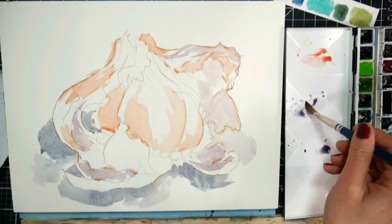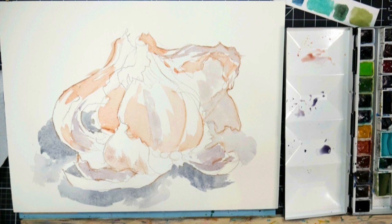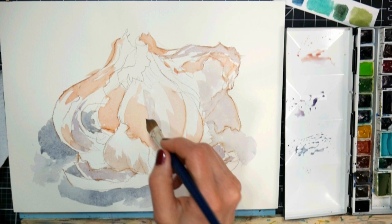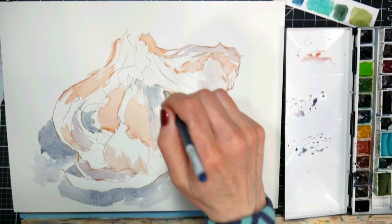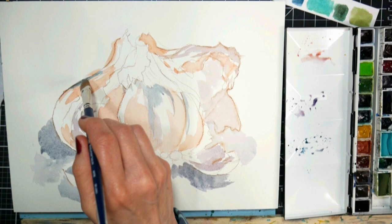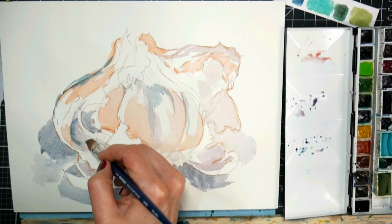I'm gonna get some texture in there — just kind of squiggly it around, add some purple. I love this technique; it's very freeing to paint like this. It's almost like you take an ordinary thing and abstract it — you're looking at light and dark, looking at values. I'm pushing the values a bit because I want to make this really interesting. The actual garlic is about this big and I'm making it four or five times larger, because as an artist you can make other people see the world the way you do — they might never have noticed how pretty a garlic is until they see your painting.